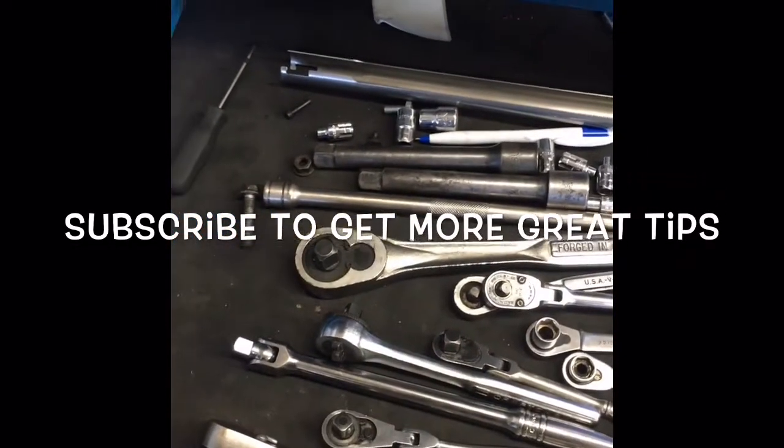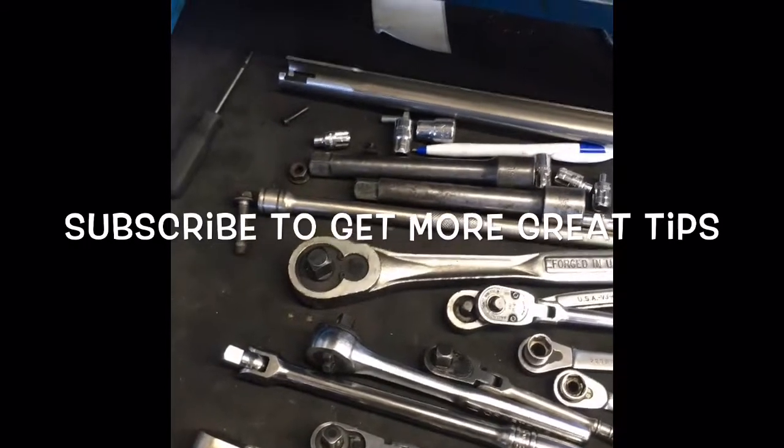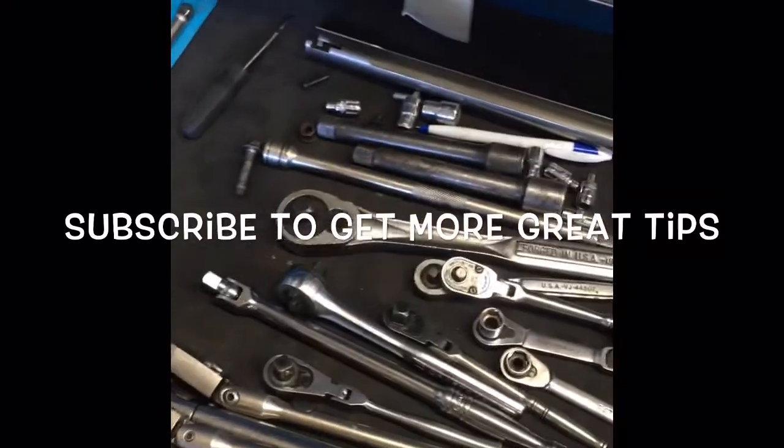I'd like to encourage you to buy the best that you can buy. Once again, this is Brian Eslick from How2 Automotive. It's always my pleasure to share my experience with you guys. If you have any questions, leave your comments below — I do respond. Thank you for watching.